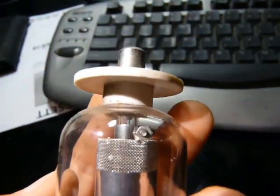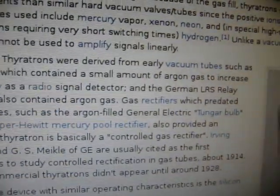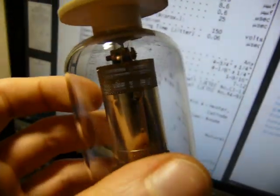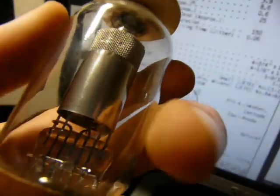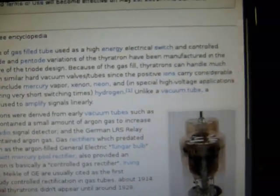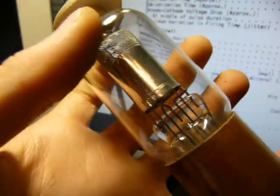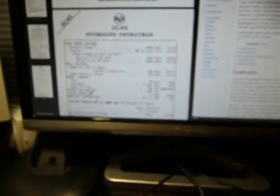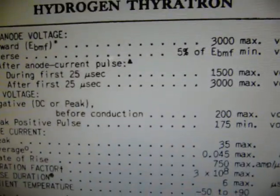This giant thing is a hydrogen thyratron, which is basically kind of like a transistor but not quite. These are gas-filled as opposed to vacuum. Hydrogen thyratrons were used for either fast switching or high voltage applications. This thing can handle something like 2,000 volts — actually the peak anode voltage is 3,000 volts.